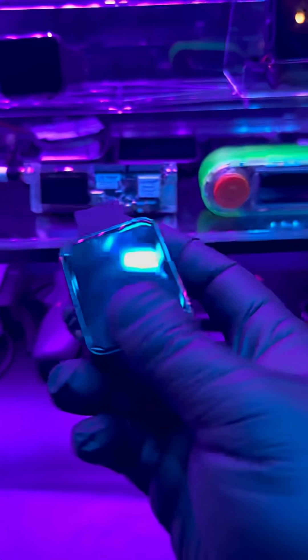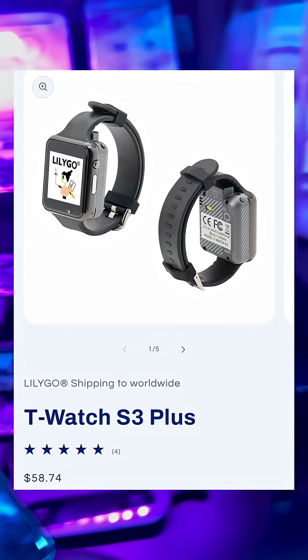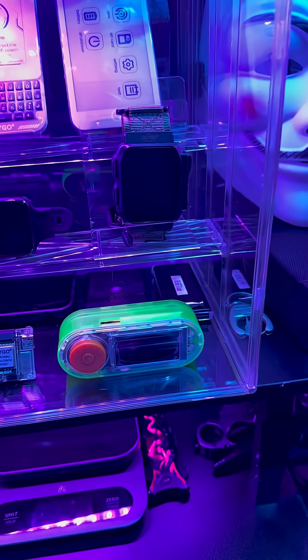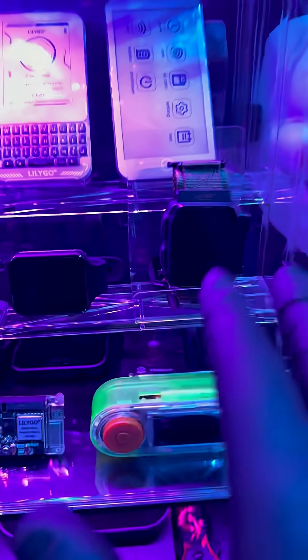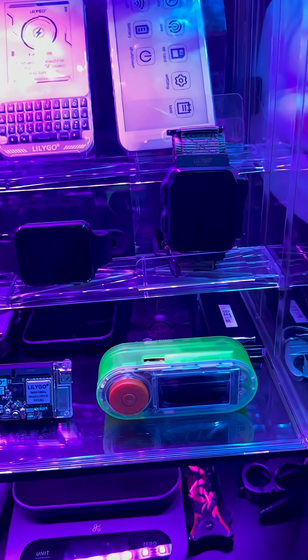I'm still working on the full long-form video doing the full unboxing and explanation of the key differences, but I would say get the Plus over the Ultra. I think the Ultra is a little bit mislabeled — they should have named it the T Watch Rugged, or the Outdoorsman, or something like that. When you think 'Ultra' you think of something more top-spec, top of the line.